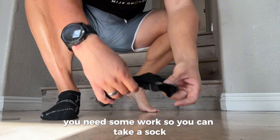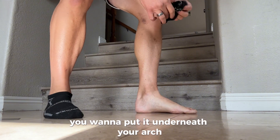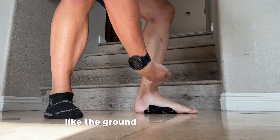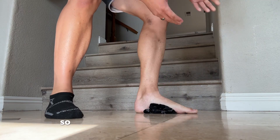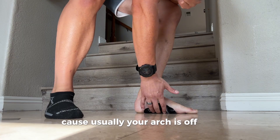You can take a sock — some people use wedges — and put it underneath your arch. That's going to give input and feedback to your brain, like the ground is coming up to meet it. If your brain can sense contact with something here, because usually your arch is off the floor.